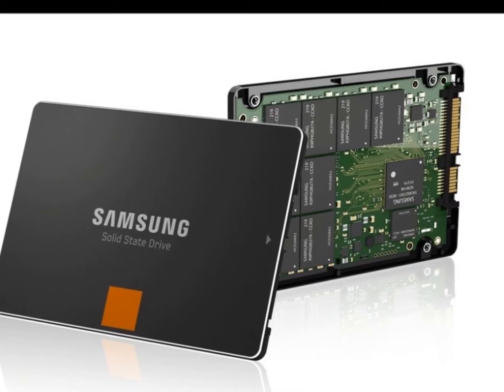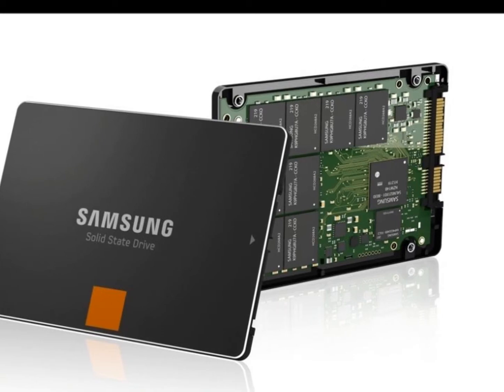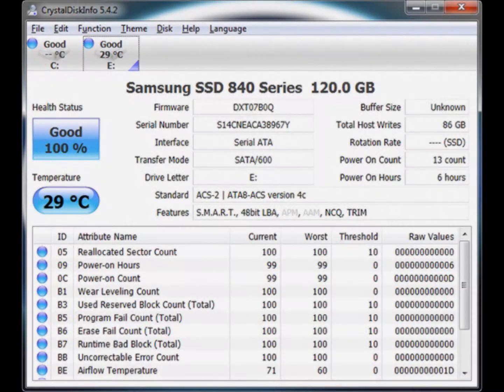Well, enough about the drive. Let's get it in our system and start testing. Opening up Crystal Disk Info, we can see all of the information about the drive. It supports SMART, NCQ, and most importantly, trim.